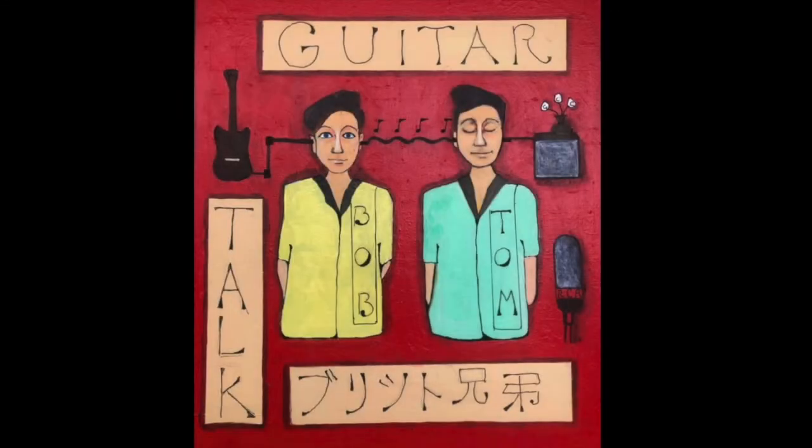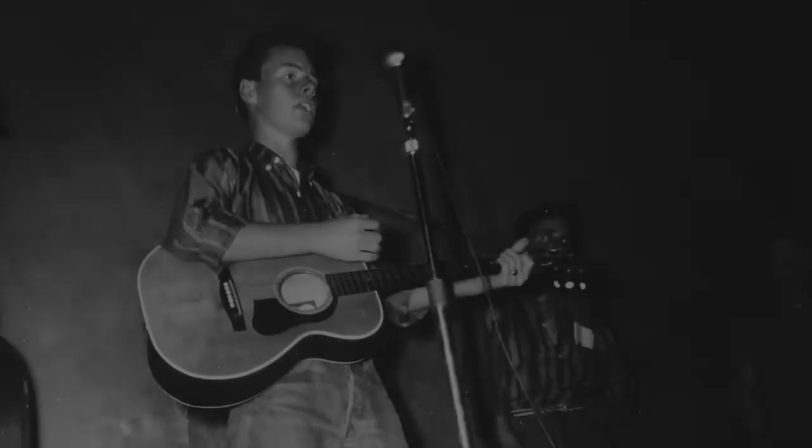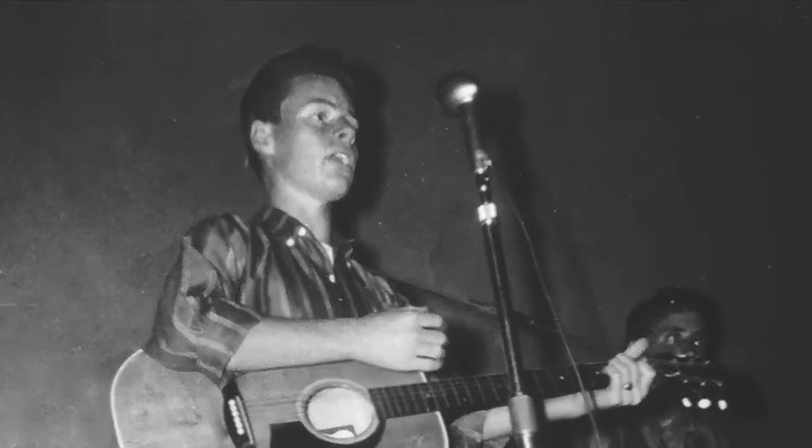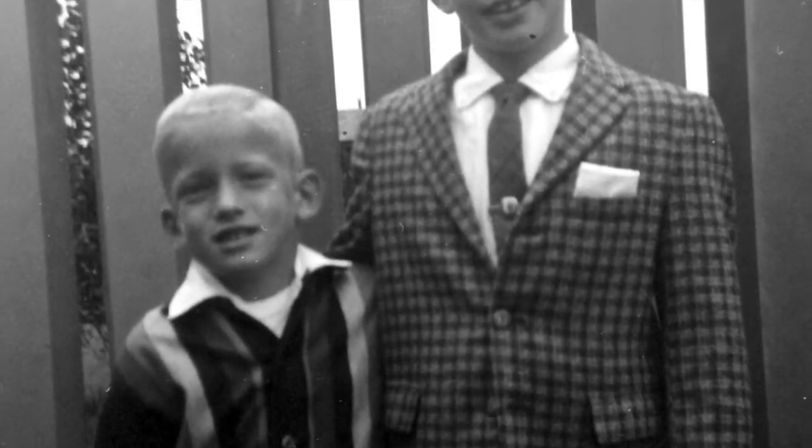It's Guitar Talk with Bob and Todd. I wish I could play this old guitar. I've been trying for a long, long time.